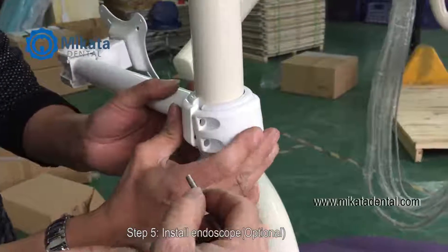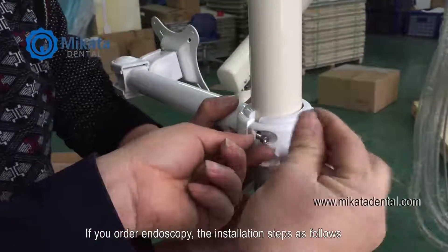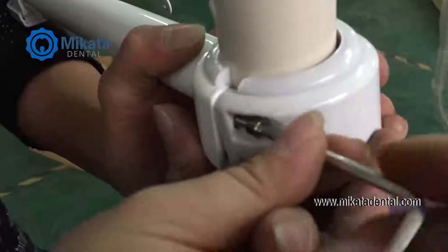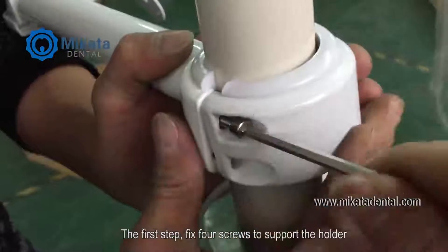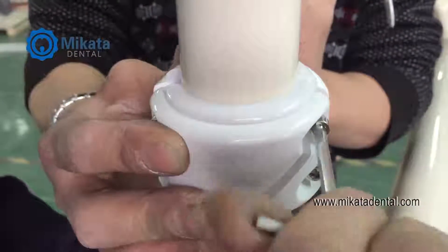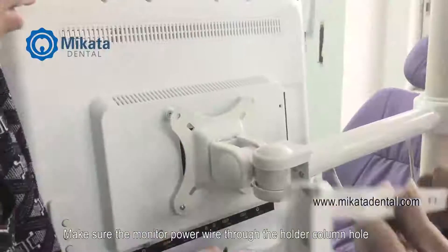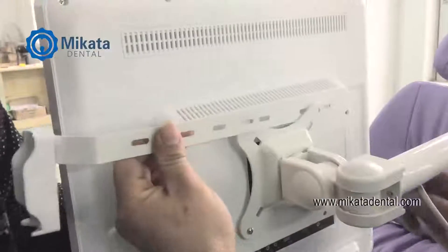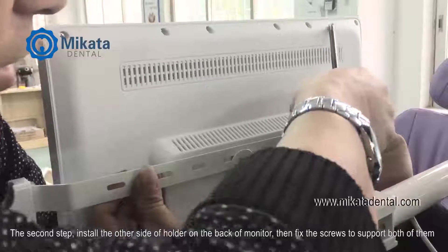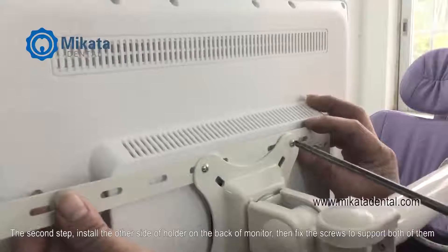Step 5. Install endoscope — optional. If you order the endoscope, the installation steps are as follows. The first step: fix four screws to support the holder. Make sure the monitor power cable winds through the holder column hole. The second step: install the other side of the holder on the back of the monitor. Then fix the screws to support both of them.